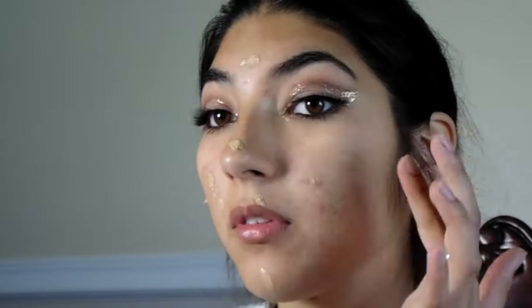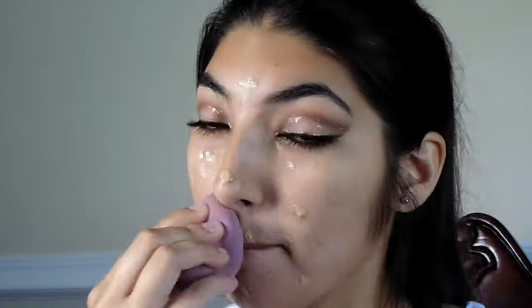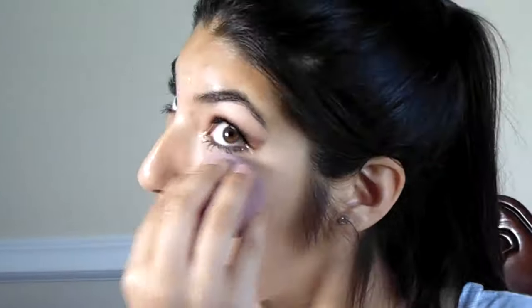I take NYX Pore Filler and apply it all over my face. I am then taking a brow gel just to tame my brows so they look on point, and apply it to my eyebrows.